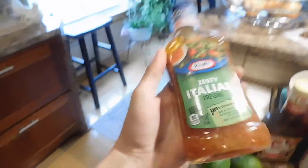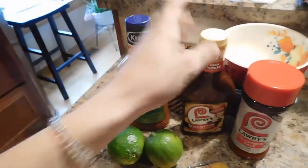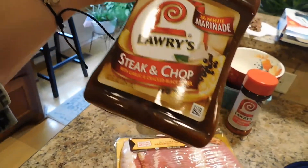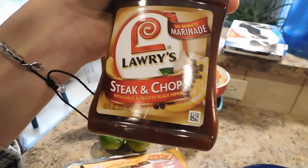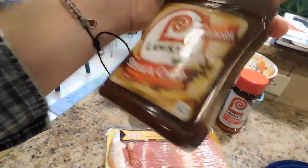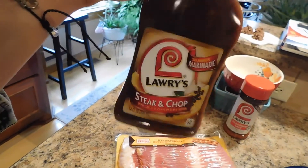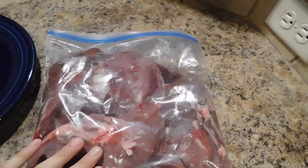Hello everybody, welcome back. So I went to the store and I picked up some zesty Italian dressing — this is what it's going to look like — and some Lawry's steak and chop marinade with garlic and cracked black pepper, and a little bit of lemon. Basically, after you get your goose breast cut off the goose and washed thoroughly...